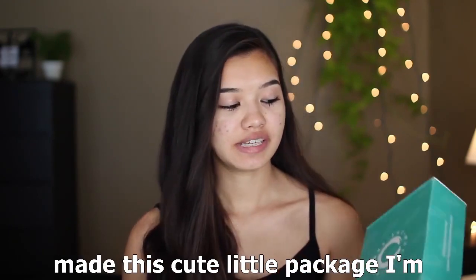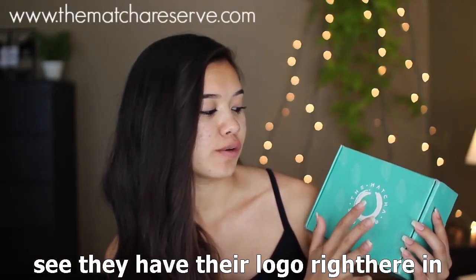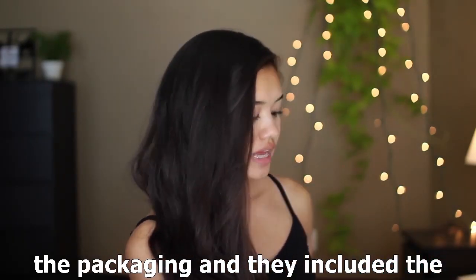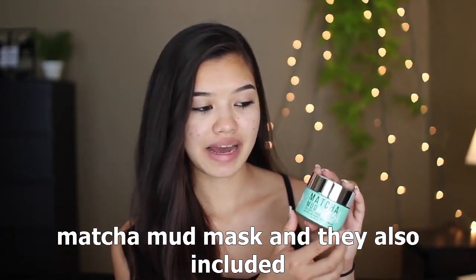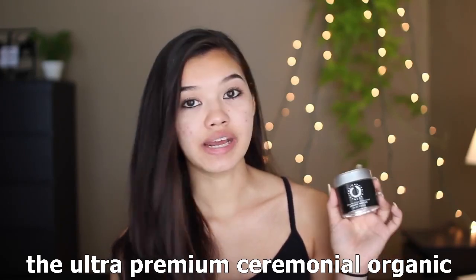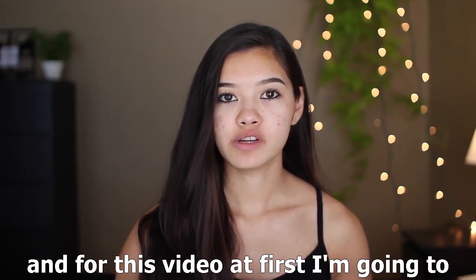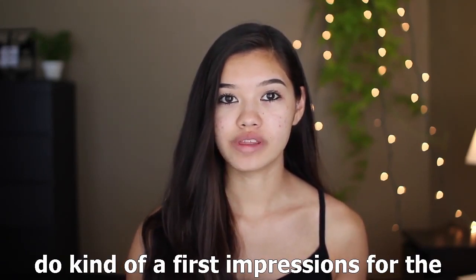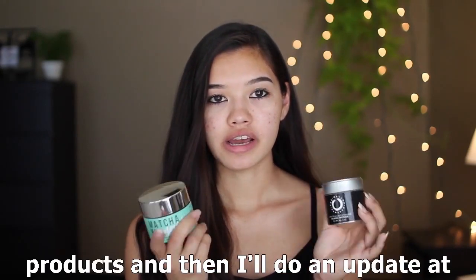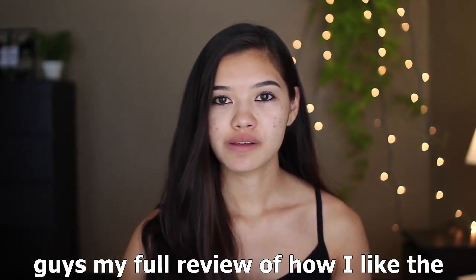The Matcha Reserve sent me this cute little package — I'm obsessed with the coloring and their logo. I really love the packaging. They included the matcha mud mask and the ultra premium ceremonial organic matcha tea. For this video, I'm going to do first impressions of the mud mask, then use both products over the next week and give an update at the end.